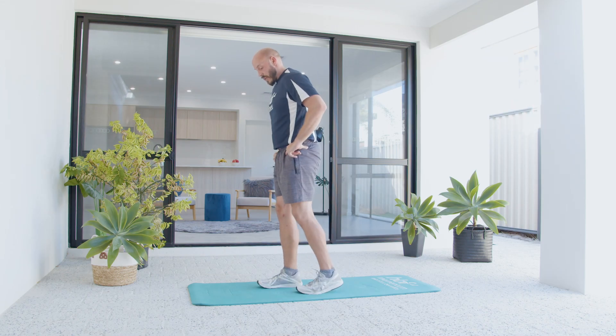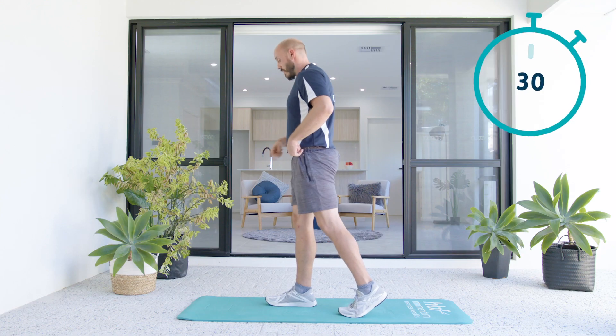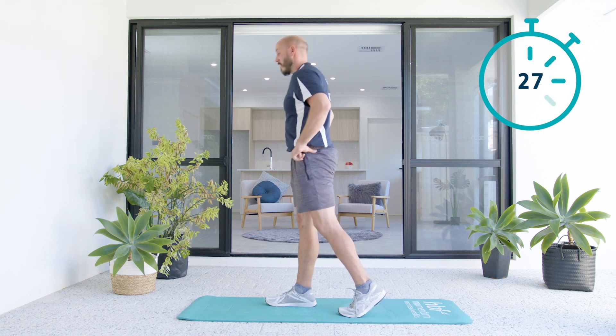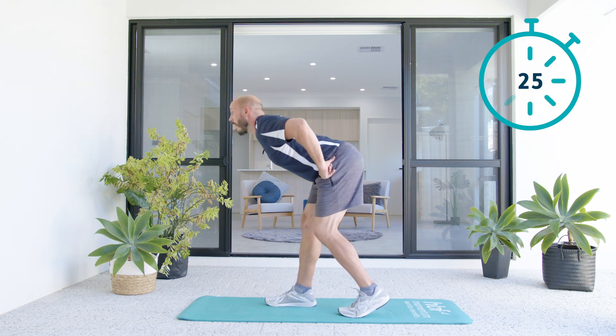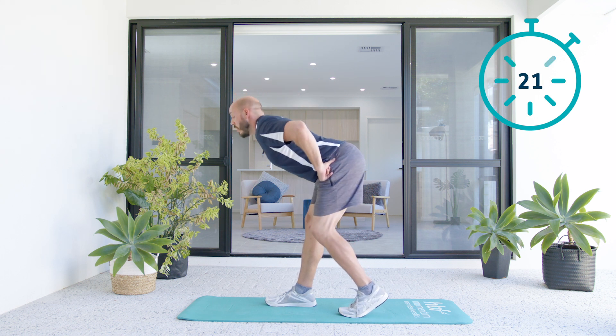Let's swap legs — other leg, same movement. This toe is here just for balance. I'm going to plant this foot, bum back, stand up nice and tall. Hope you're following along. Feel that stretch, stand up tall.